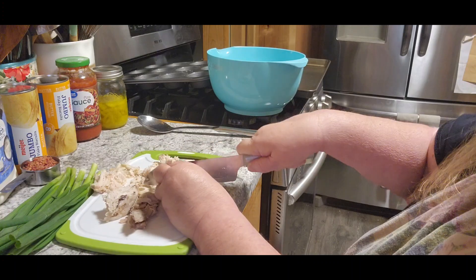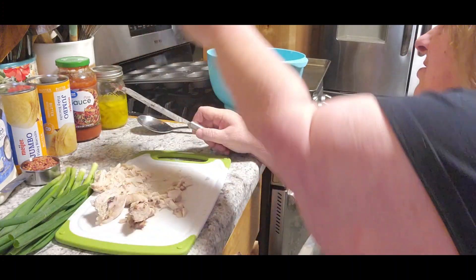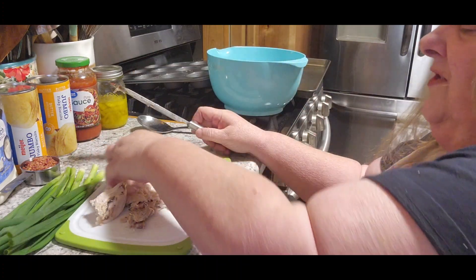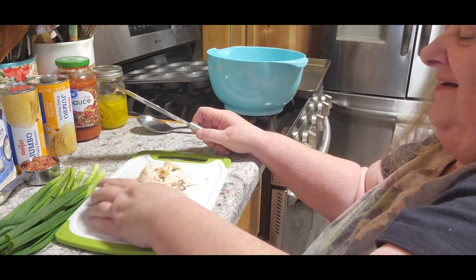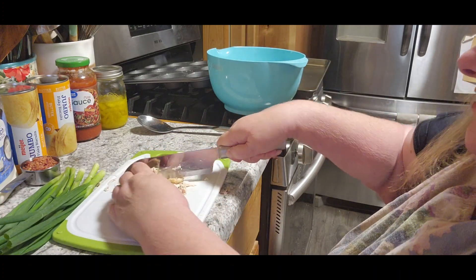I think these are going to be amazing. When you put chicken and bacon together in ranch — winner, winner, chicken dinner. Because for some reason, those just go together, I think.